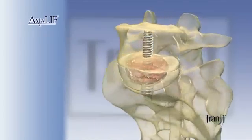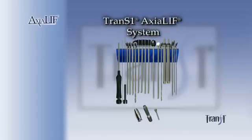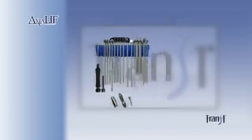Axiolif, the least invasive solution to lumbar fusion. The operating room setup fits conveniently on a Mayo stand and follows the procedure sequentially from left to right.